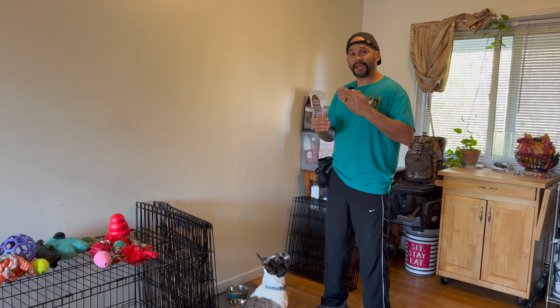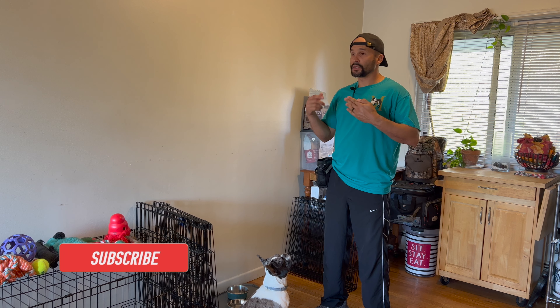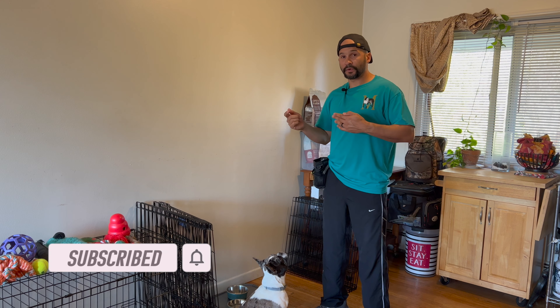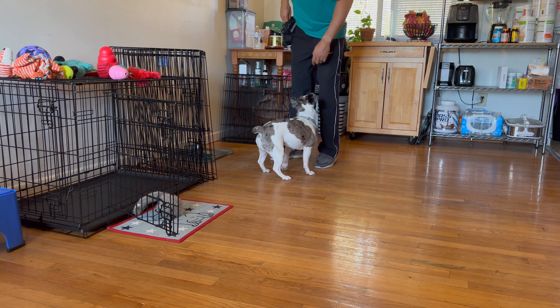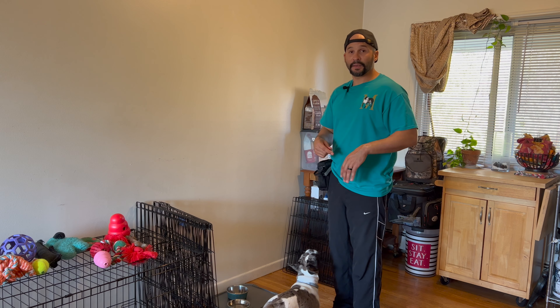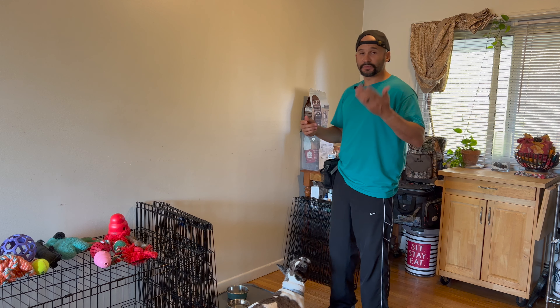What I'm going to do is present my hand to the dog, and the moment the dog goes to investigate it, looks at it, or sniffs it, we're going to mark the behavior with a 'yes' and then reward the dog with food. You present your hand and your dog is probably going to go and investigate because it thinks there's food there — but there's not food in your hand, you're just presenting your hand.